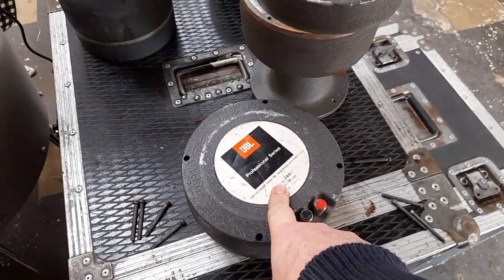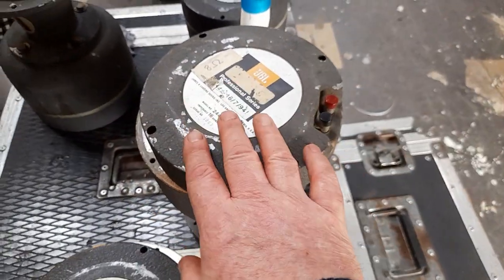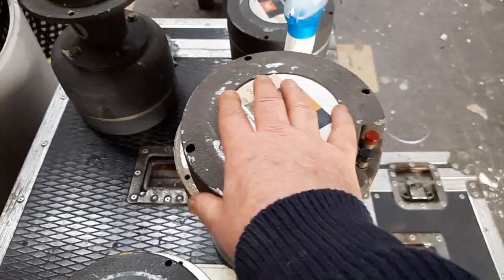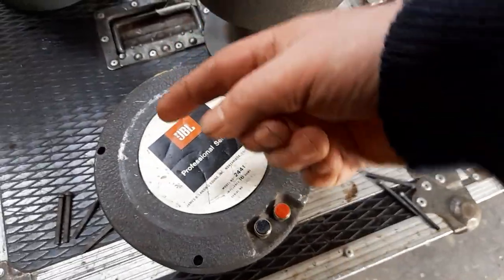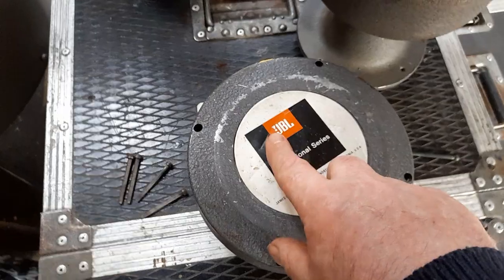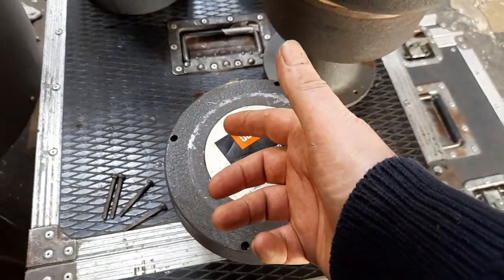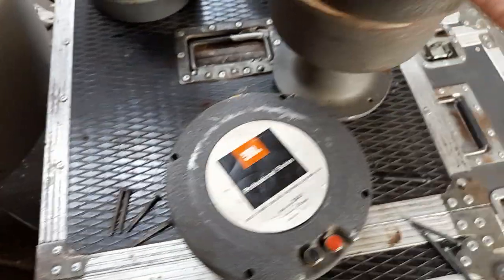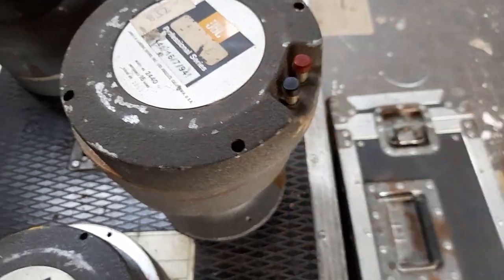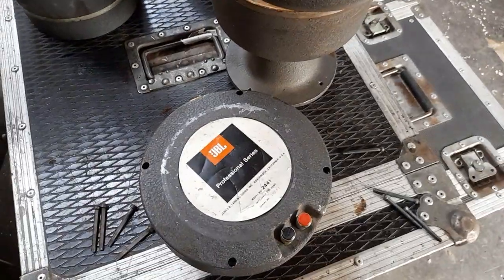JBL 2440s and JBL 2441s — I don't know what the difference is. If you have more in-depth knowledge, when I was younger we used to use these in PAs all over the place, so whack some comments in the comment section and we can discuss the merits. That was JBL — John Bulo Lansing. I believe his brother was called Altec Lansing — I'm making that up, I don't know. The strange thing about JBL gear was the red terminal usually produced backwards motion, which I always thought was a bit strange. But anyway — a seven-minute upload, not done one of these for ages. God bless you all and take care. Bye.